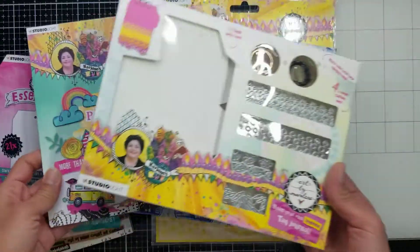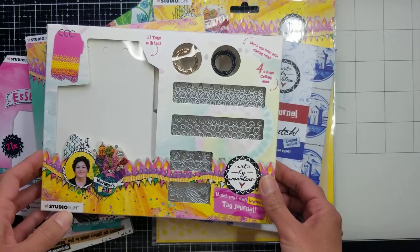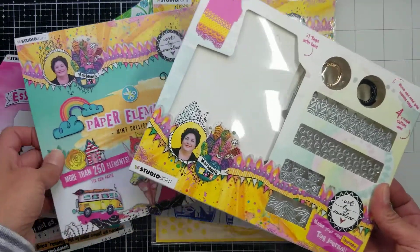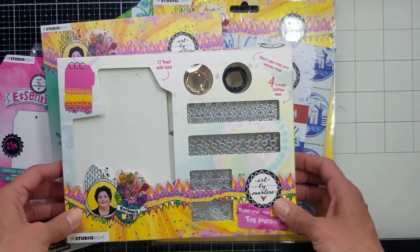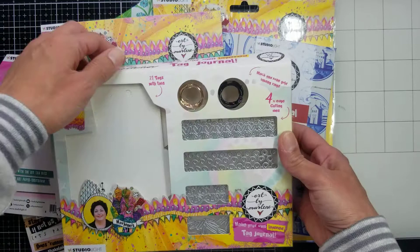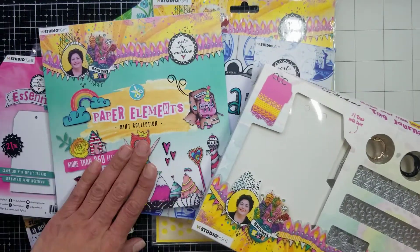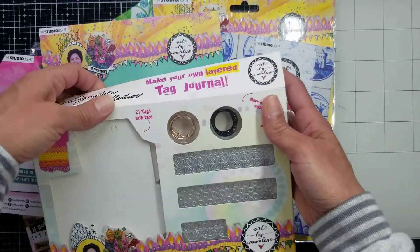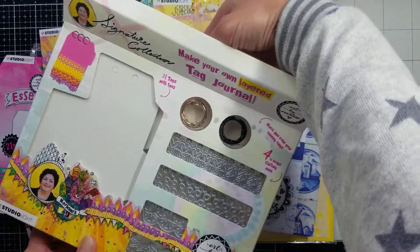Hi guys, welcome back! This is a very quick haul for things that I got from juggles.com, from Art by Merlin — they're just amazing. I couldn't wait; it took some time in the mail because everything is taking extra time now, but I finally got it and I'm so excited. I'm going to make a journal using this and another art journal using this one.